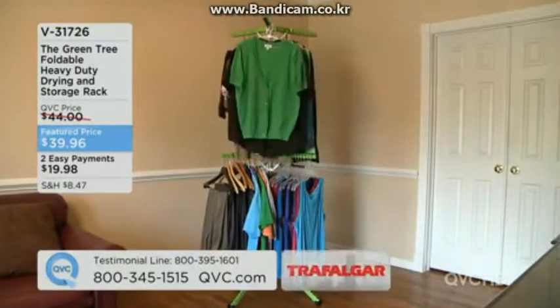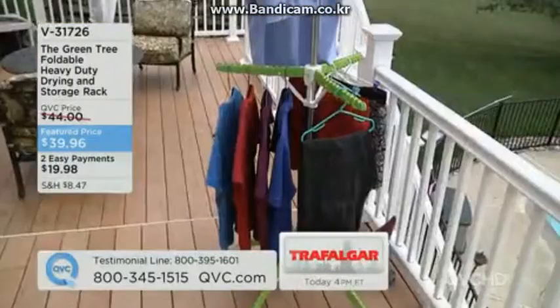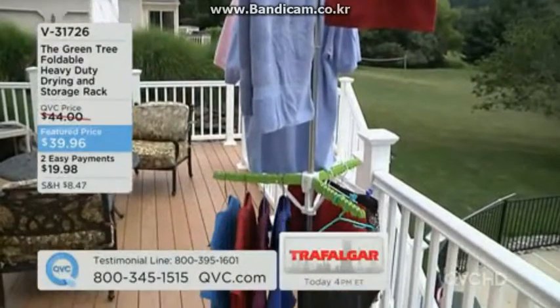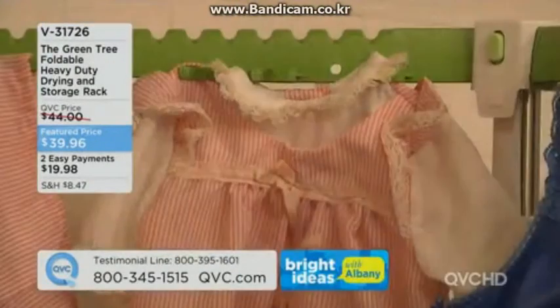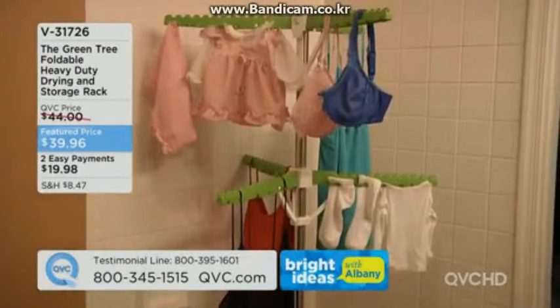If you hang dry above the door, the water gets on the floor. With this, you can even put it in the bathtub if needed. It's portable storage wherever you're going — around the pool in the summer, everybody can hang their towels.